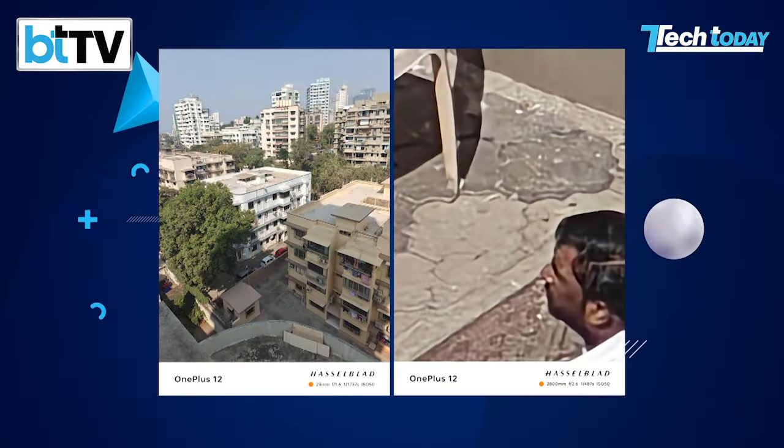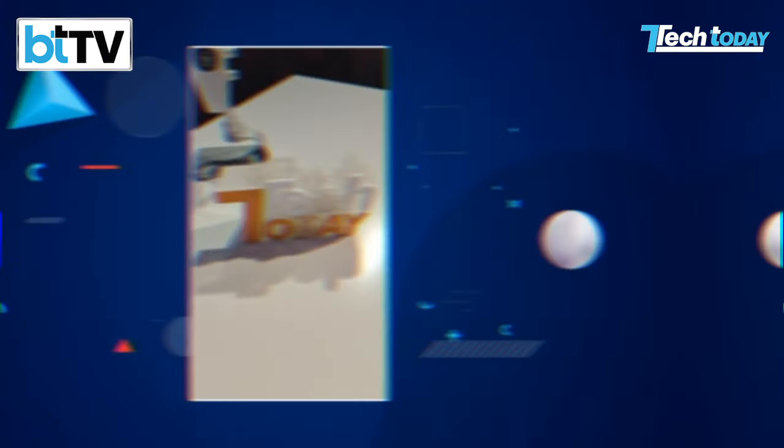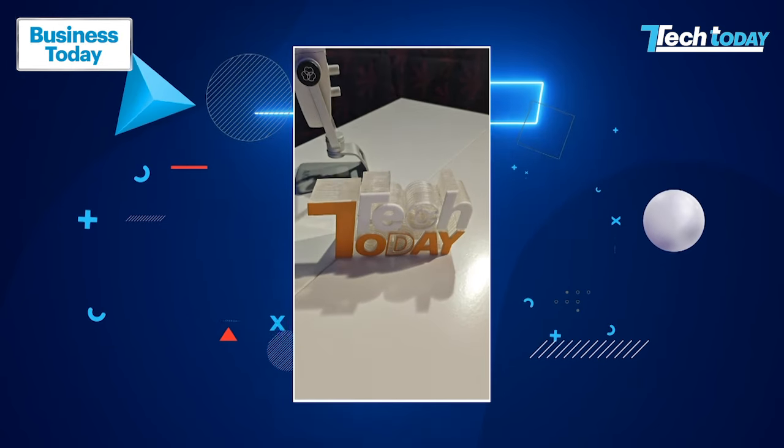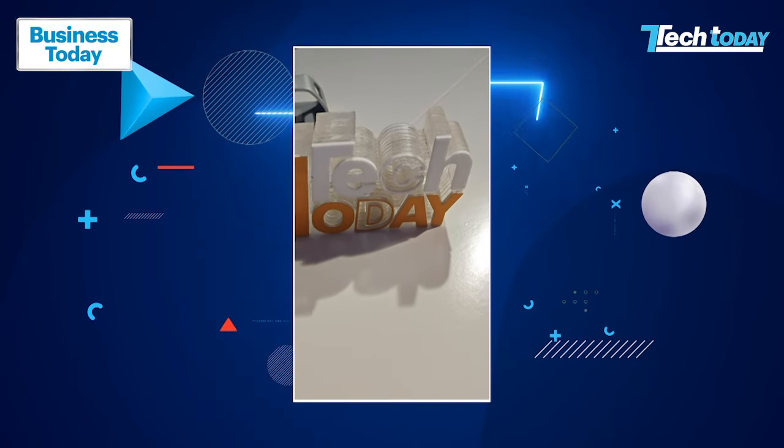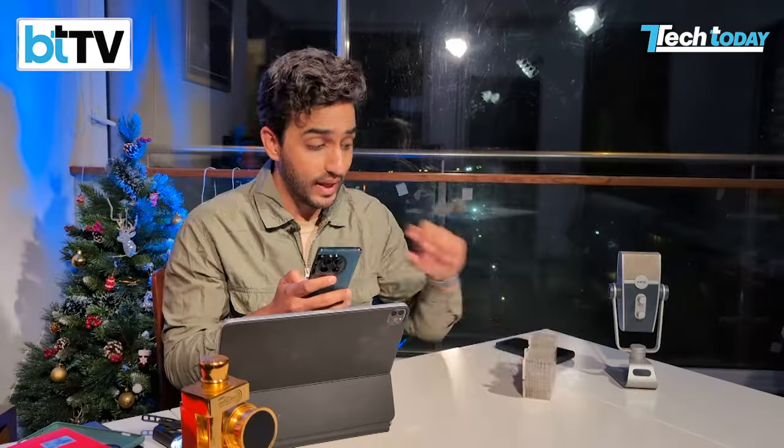It does a fairly decent job, and we'll be posting some camera samples for you to see as well. On the video side, something I'm not quite understanding is there's no 0.5x — you're just restricted to 1x, 2x, 3x, and 6x on video. That can be a game changer, especially for creators who often want to grab as much of the scene as possible. If you don't have that ultra-wide lens working in video mode, it can be a little bit of a letdown.